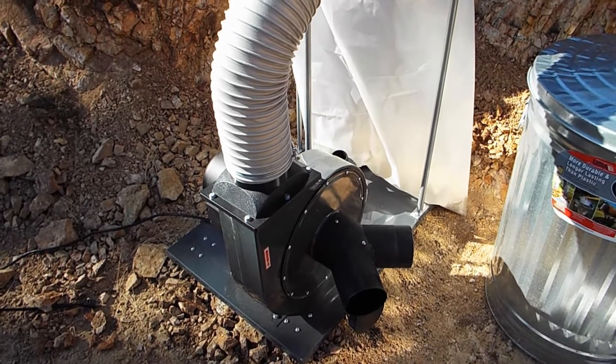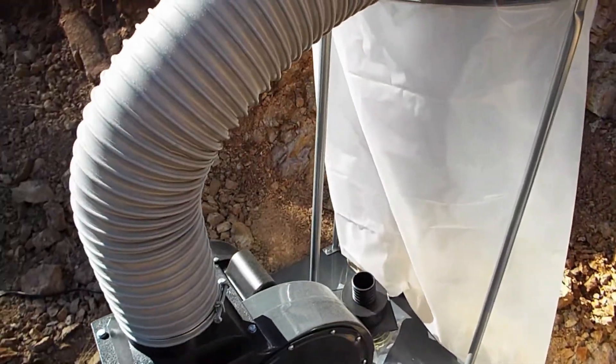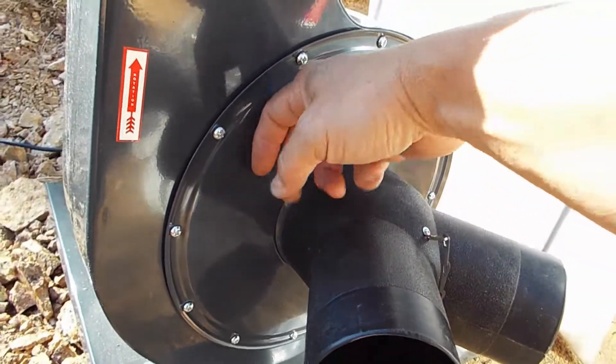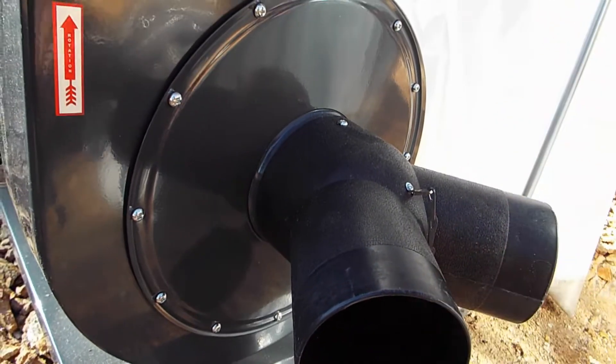Today I want to build a pre-filter for my 2 horsepower dust collection system. The reason I want to do that is because when I'm using it to vacuum the shop floor, I'm picking up large chunks of wood and they get stuck inside the metal screen that prevents large particles from going into the vacuum system and getting stuck in the impeller, which would cause it to go out of balance and cause wear and tear on the impellers.